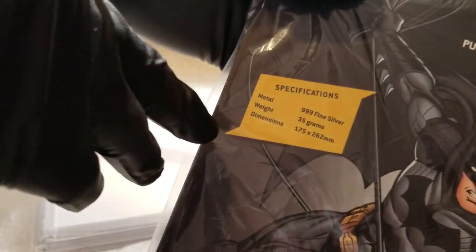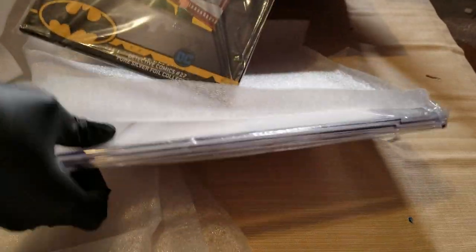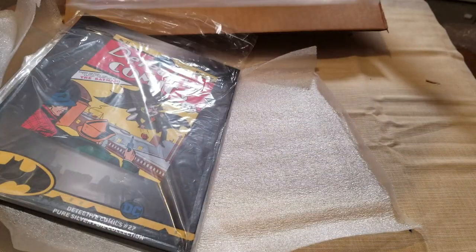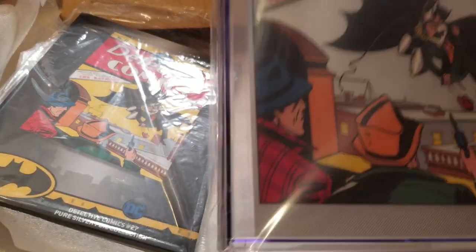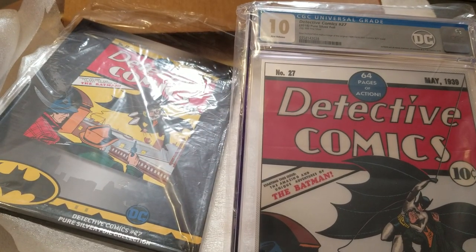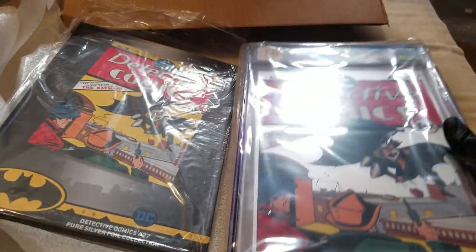Let's see the specifics here: it's metal, 999.5 fine silver, 35 grams. You can see the dimensions — bada boom bada bing. And you can see the silver back. It's from — let me get that into the shot — New Zealand Mint. Dun dun dun, Detective Comics! And it is my only perfect 10.